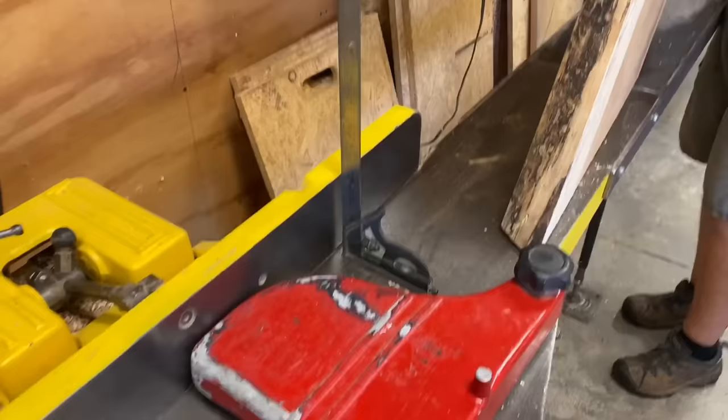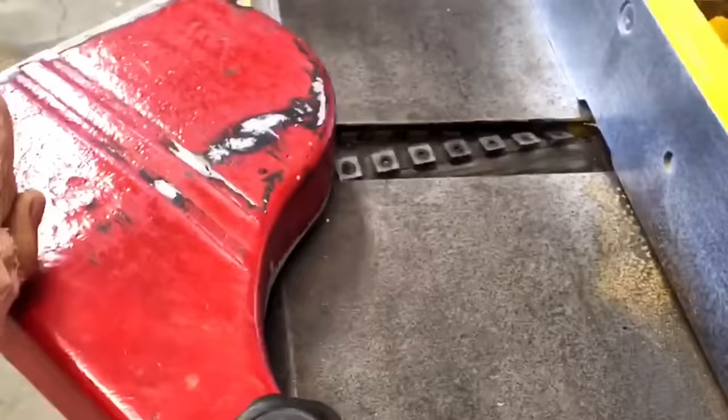I'm back working with this jointer. I haven't made any modifications to it, but I am going to get a new 220 magnetic switch, and I'll tell you about that when I get it, and maybe one or two other modifications to improve some safety.